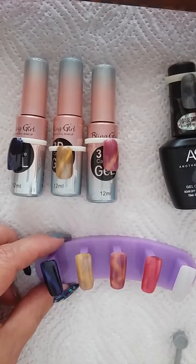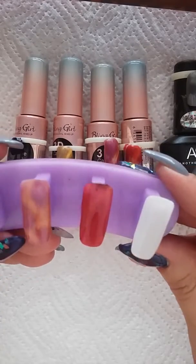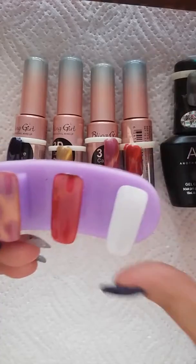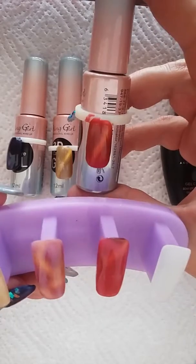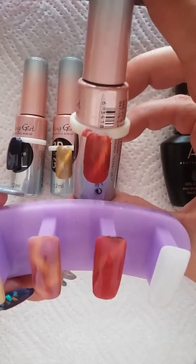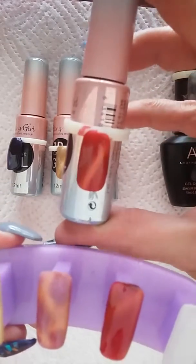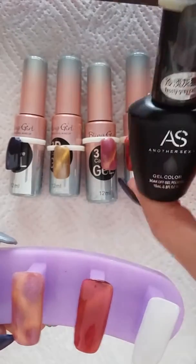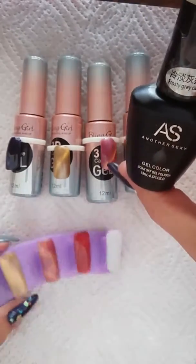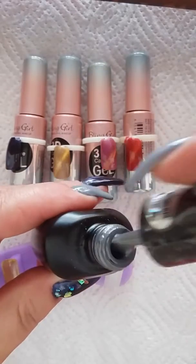I'm going to cure it, do the second coat, top coat, and show you the results. That is what it looks like top coated — you can't see it as nicely as on the bottle. Maybe I was holding it a bit too far away, but look at the bottle — you can see how it works beautifully.